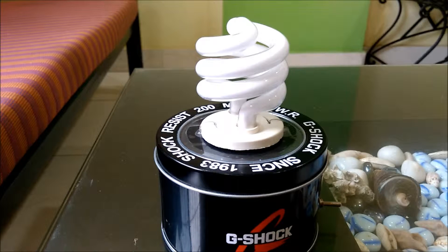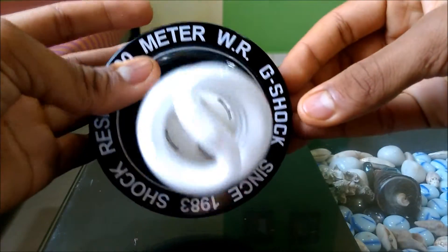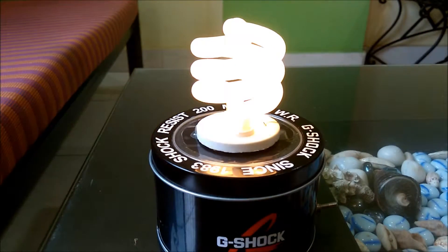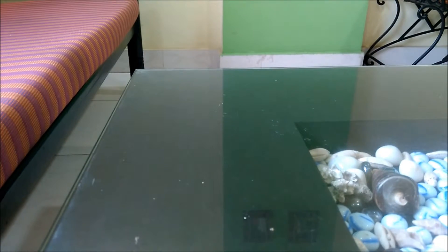Hello guys, today I am going to show you how you can make a simple portable light bulb like this with very few components. To make this project you will need a flash writer.